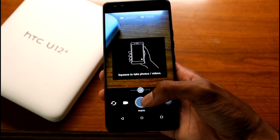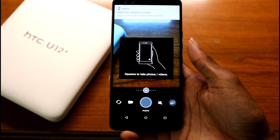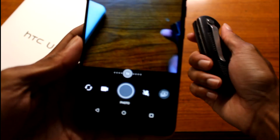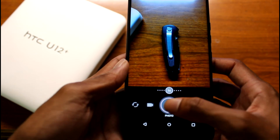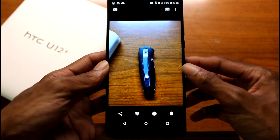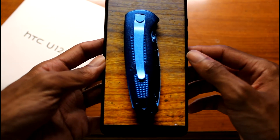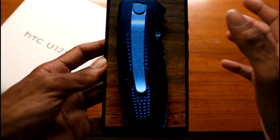You can apply the squeeze gesture to open up stuff, so let's go ahead and snap a photo and see how good the camera is. The camera looks really, really nice — like wow, that's a lot of detail. That looks amazing.